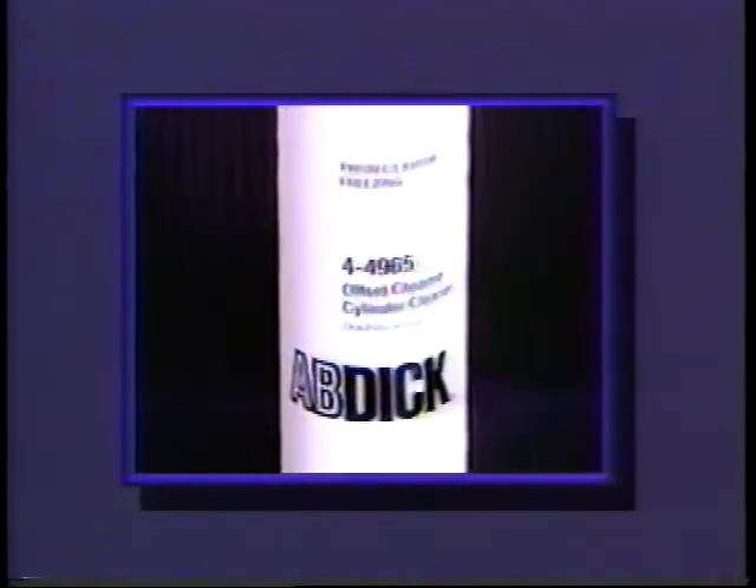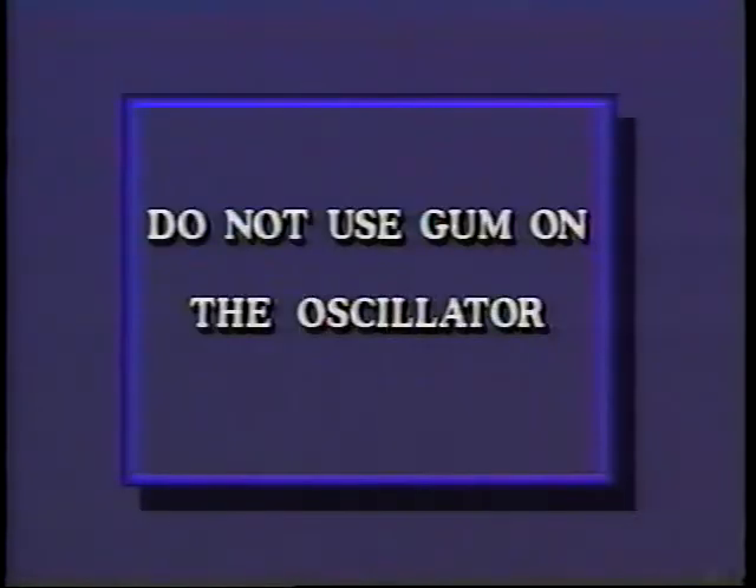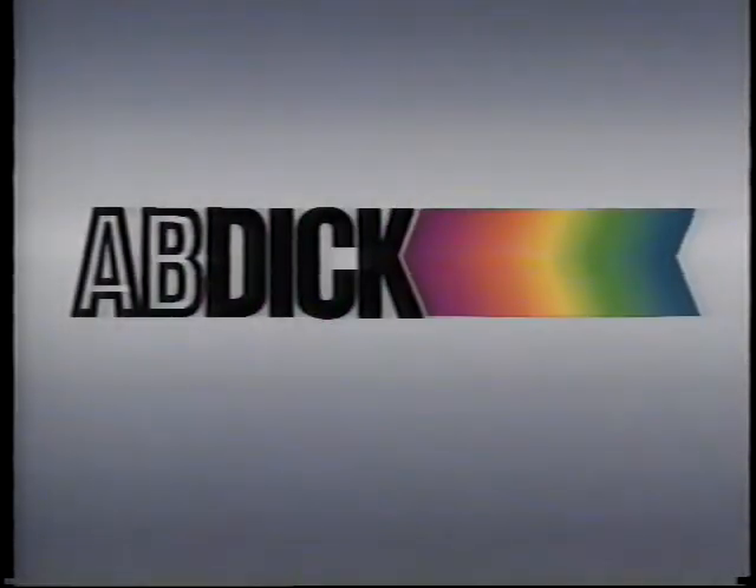For cleanup, reinstall the rider roller and go through your normal cleanup procedure with the dampener lever in the night latch position. Care should be taken not to contaminate the metering, oscillator and pan rollers with blanket wash — only use alcohol. It is advisable to use chrome cleaner on the oscillator and pan rollers and then blue etch on a regular basis. Do not use gum on the oscillator. With the new cam switch, you cannot start the press with the dampener in the on or off position. This will prevent damaging the metering roller.